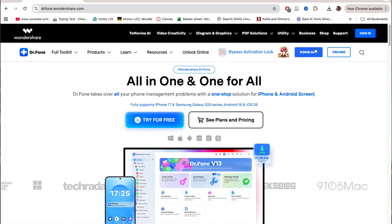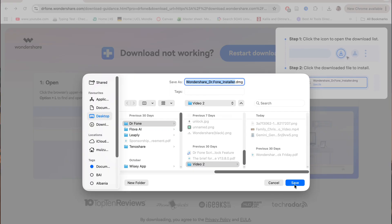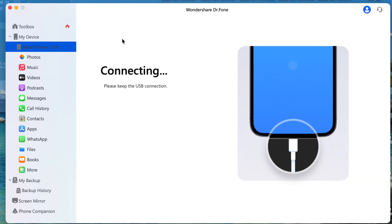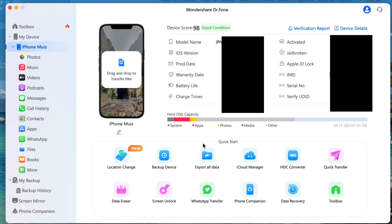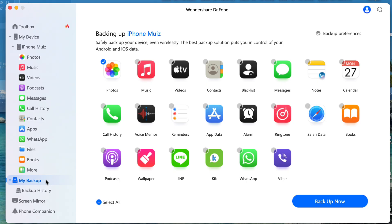First of all, download DoctorPhone from the link in the description and install it on your laptop. Then open it and connect it with your phone via USB cable. Wait for the connection and choose the My Backup option. If you're using an iPhone, you can backup wirelessly and even choose what you want to save. If you're using an Android, you can do a full backup or select only the items you need. Everything stays safe on your computer and you can restore it anytime without losing data.